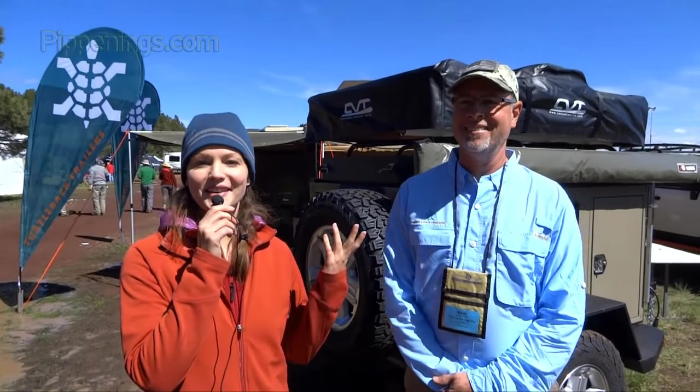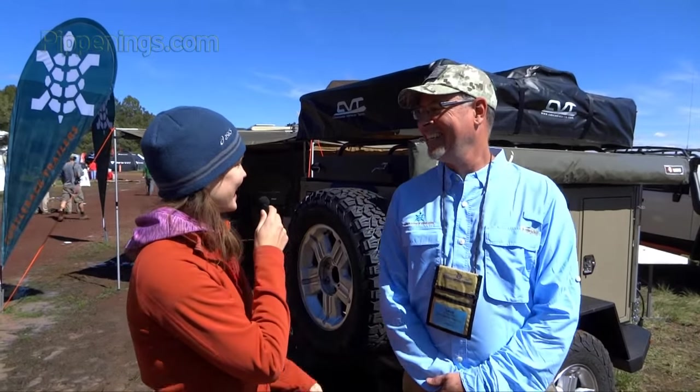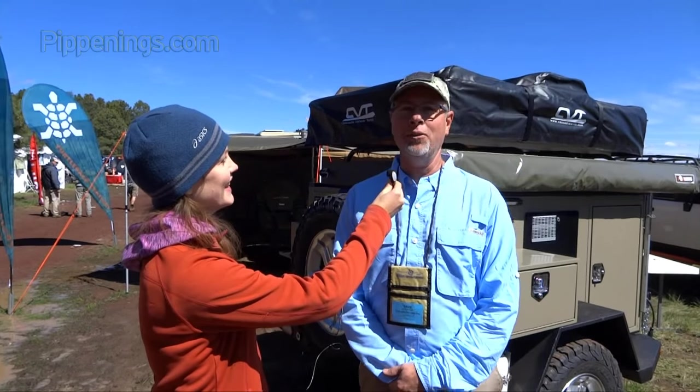I'm here with Dave, the owner and designer of Turtle Back Trailers. He's designed this awesome trailer that we're going to take a look at. Let me show you on through.